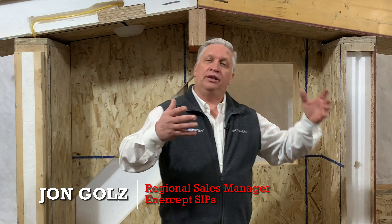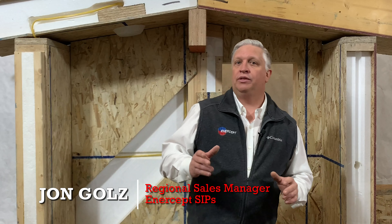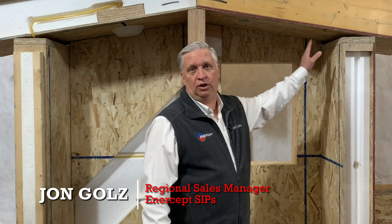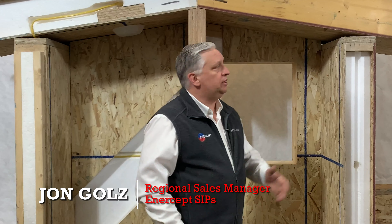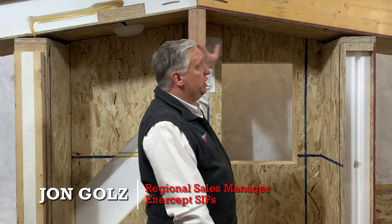There are some limitations — just like with stick building, load limits are something we have to take into consideration. With intercept, our OSB panels come in 24-foot long sheets, so that span is somewhat of a limitation. We generally don't span beyond 24 feet from ridge to eave.